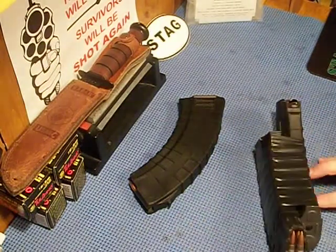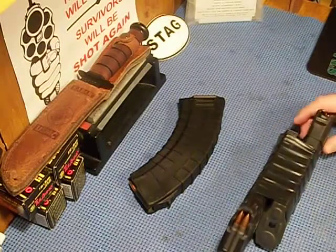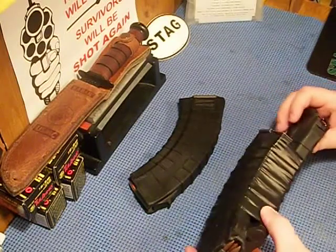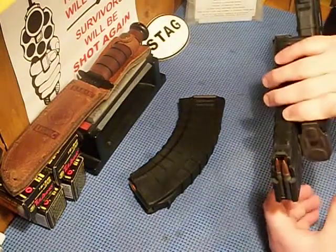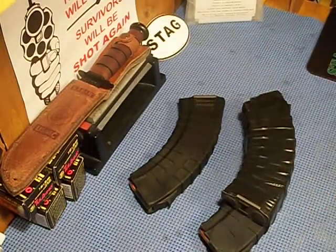These are the first two that came with my WASR. I got them taped together jungle style — for those of you who don't know, you stick it in, take it out, and when it's empty, rack it back in. You've got 60 rounds ready to go.